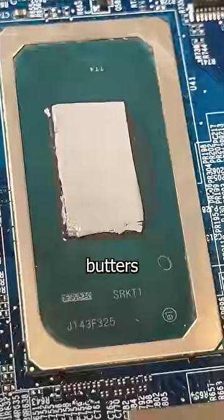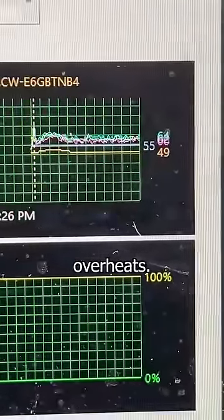After slapping some fresh exotic butters on the chips, this laptop is running 30 degrees cooler and no longer overheats. Great success.